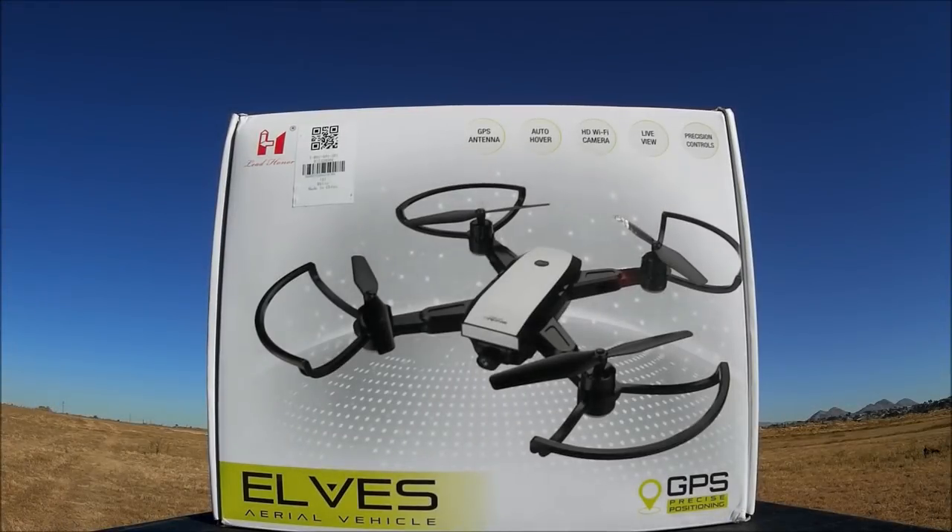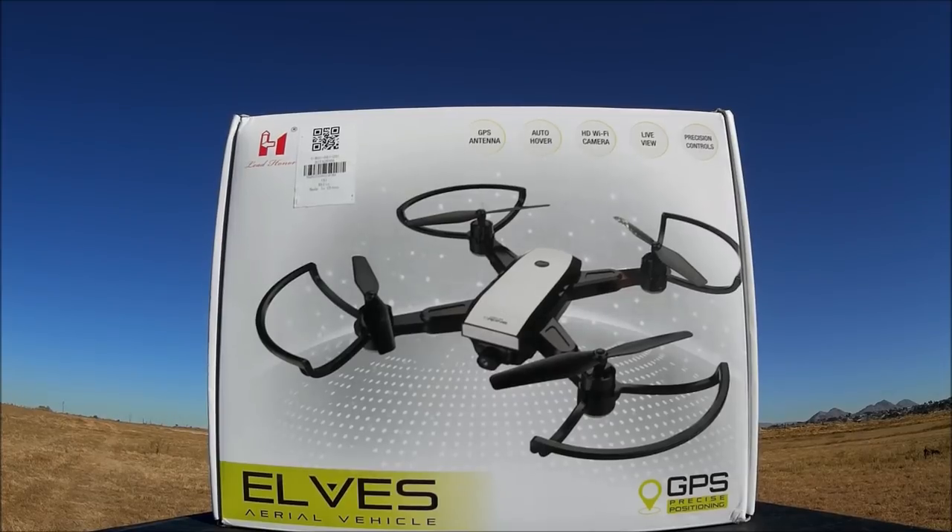What's going on everybody, welcome to the channel. Today we are checking out the LH X28WF by Lead Honor, also called the Elves Aerial Vehicle. It is a 1080p Wi-Fi FPV remote tilt-adjustable camera GPS quadcopter, ready to fly. Let's open up the box and check it out.